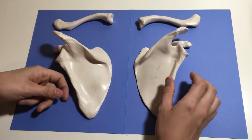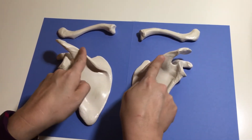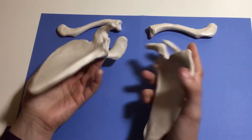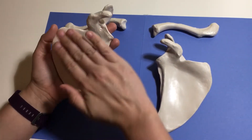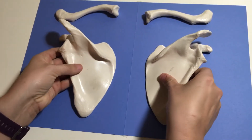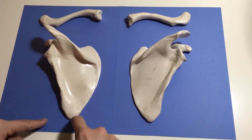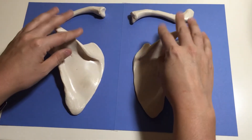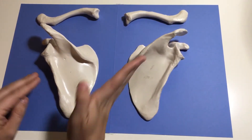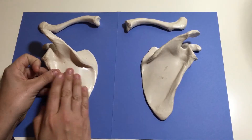Let's talk about the scapula. To be able to determine right or left, you need to know what's anterior and posterior first. If you see this large spine — this large projection called a spine — this is the posterior side. If you flip these bones over, you'll notice that they're this convex, smooth surface. This is the anterior side of the bone. The scapulae are a somewhat triangular-shaped bone, and the apex of this triangle is always going to point downwards, and the spine will be on the top. The spine always goes away from the midline of the body. So this is the right scapula, and because this is going away from the midline of the body this way, this is the left scapula.